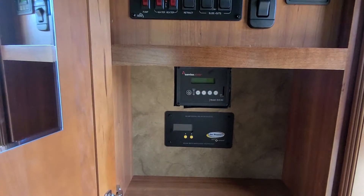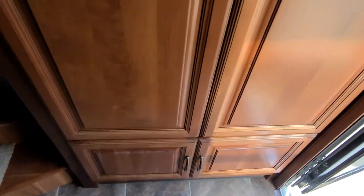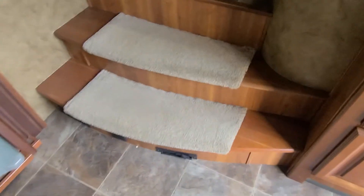Here is your solar controller, down here. Gen prepped. Storage up top. Coat closet as you walk in the door. Shoe cubby down below there. Back to the central vac.